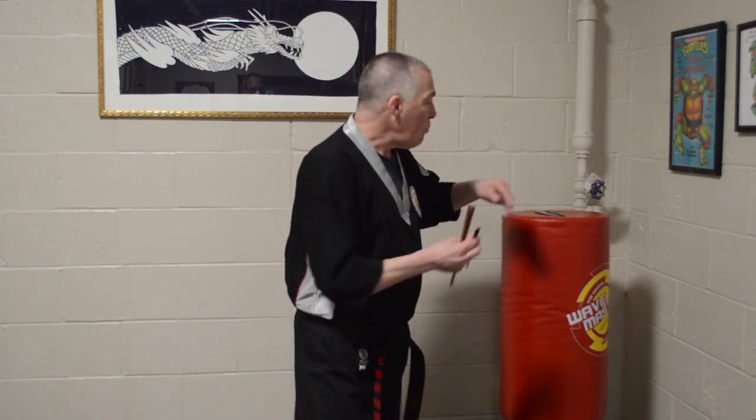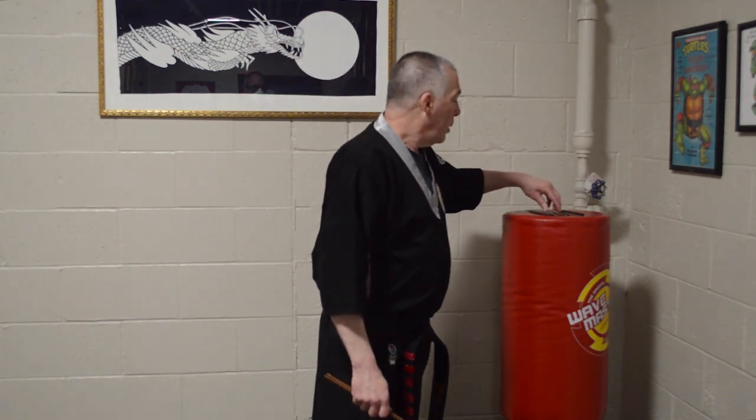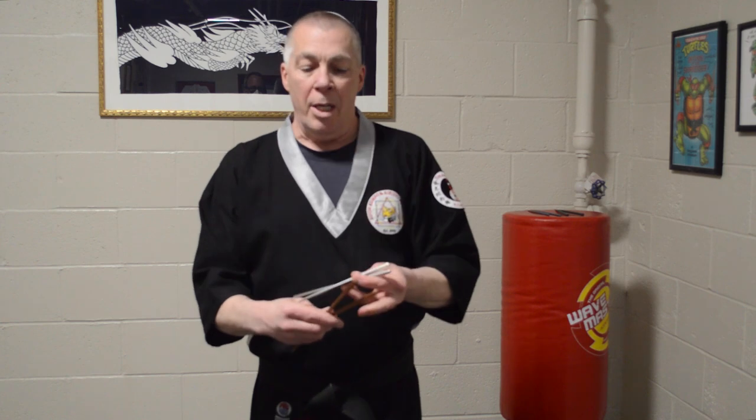I'm going to demonstrate and give you some examples of different chopsticks. These are made of wood. There are many different types — these are made of a resin material found more in restaurants that need to wash them over and over again instead of throwing out wooden chopsticks. These are very sturdy and great for the techniques. These are made of titanium, custom-made and anodized in different colors. And then we have a much shorter pair made of aluminum — lightweight for a smaller hand or younger person to use.